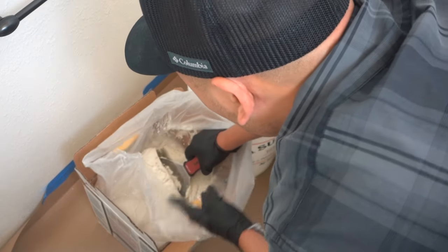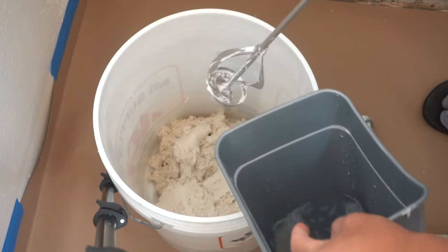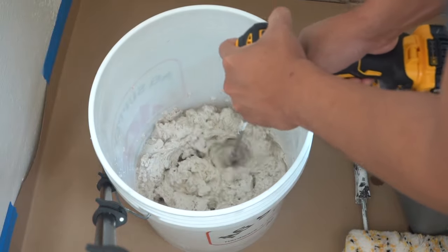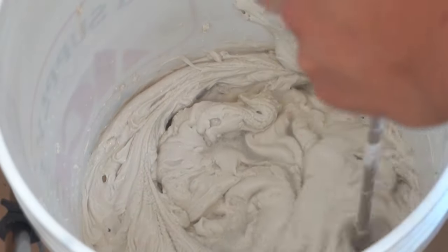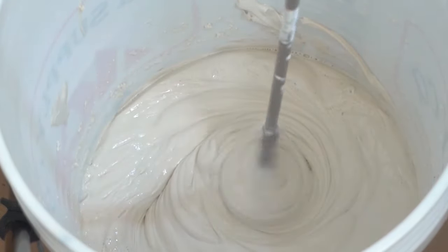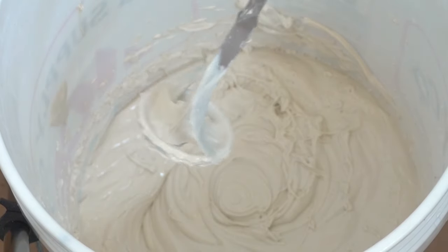I'm not going to need a lot of joint compound, so I'll go little by little — this stuff is very light. Don't dump all the water in at once; pour it in little by little until you get the right consistency. Nice and fluffy. Here's a tip to clean off your mixer: slowly pull it out and run it slowly, and you won't waste any material.